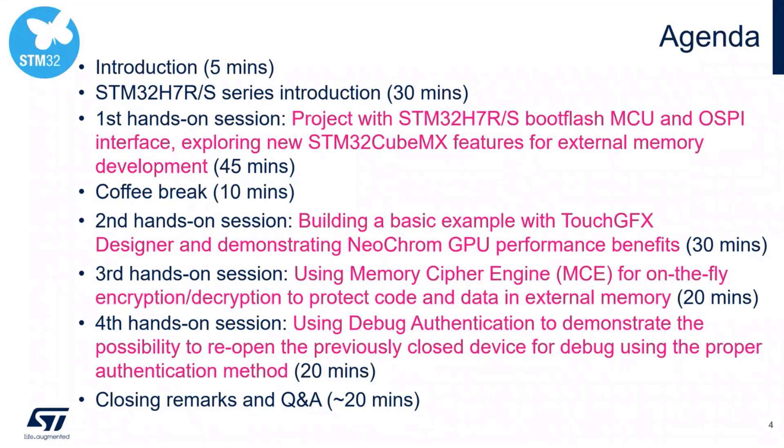We will explore the new STM32CubeMX features for external memory development. Then we will have a short coffee break. After that, the next hands-on will cover TouchGFX designer and demonstrate the NeoChrome GPU performance benefits. The third hands-on session will deal with the new peripheral called Memory Cipher Engine, which allows on-the-fly decryption and encryption to protect code and data in external memory.